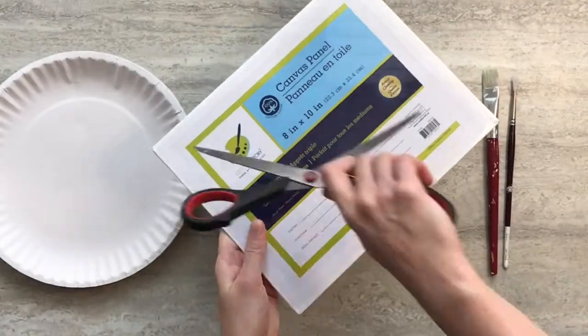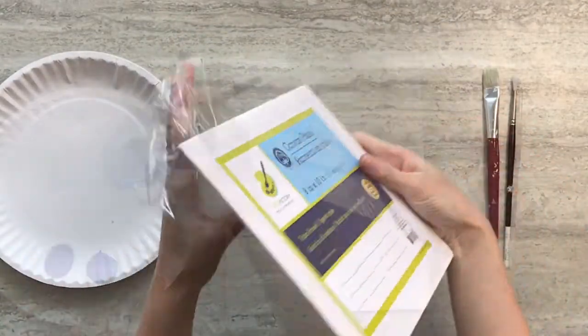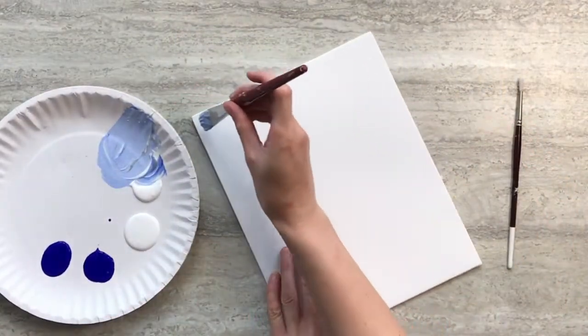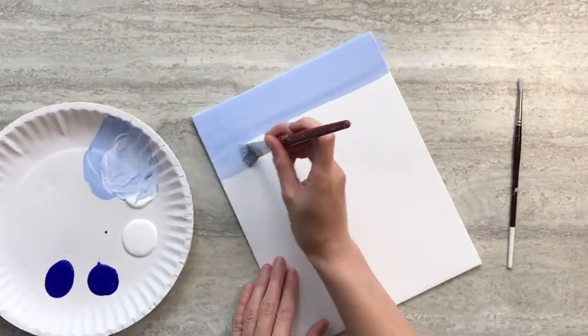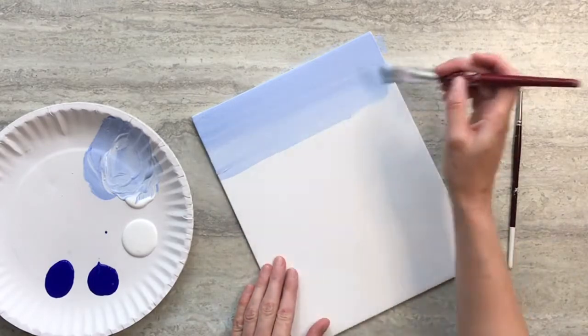For this painting you can either use a stretched canvas or a canvas board. Mix white and blue and paint a two inch strip across the top of your canvas. Add more white to the mixture and paint another two inch strip below that.